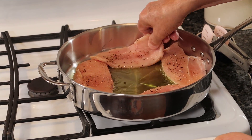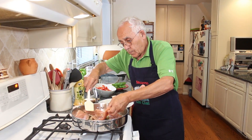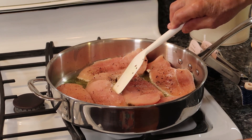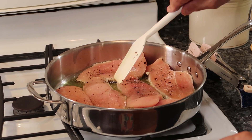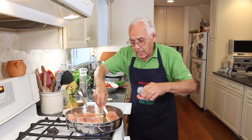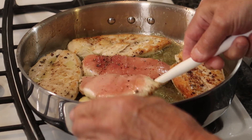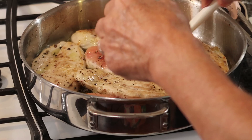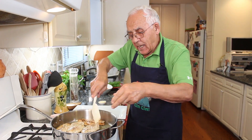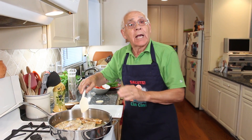Beautiful! And one more piece. Now we make a nice color on both sides. After we take it out, we got to do the tomato. Okay, now we turn to the other side. You got to stay on the other side about three minutes. And then we take it out.